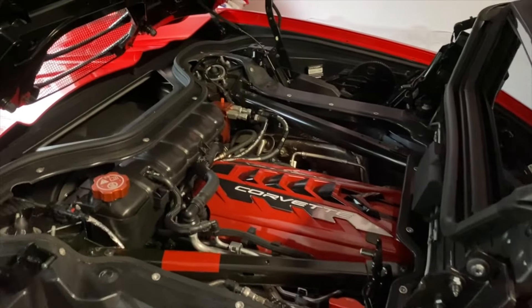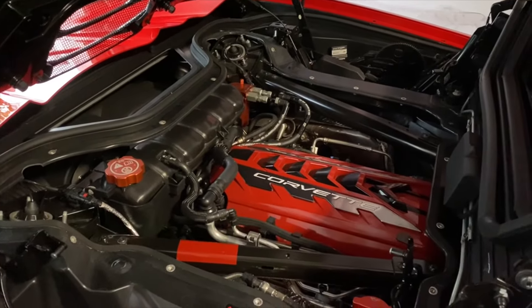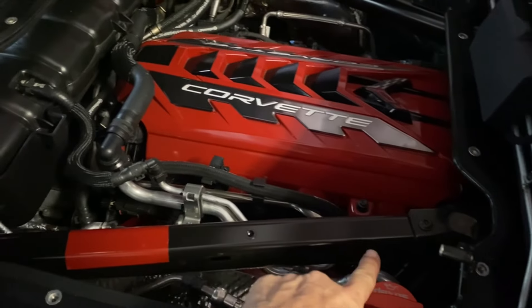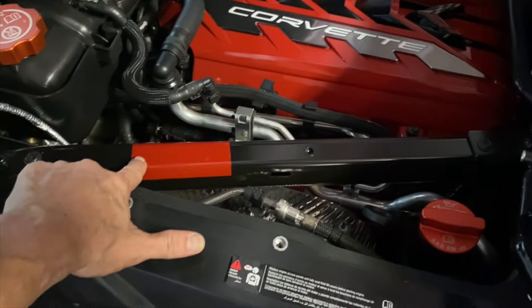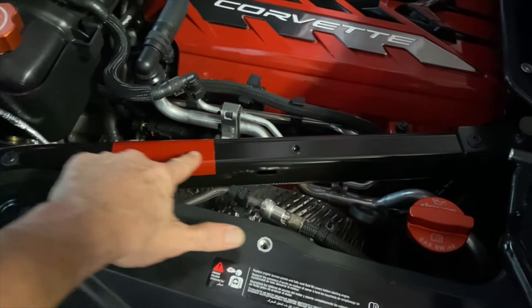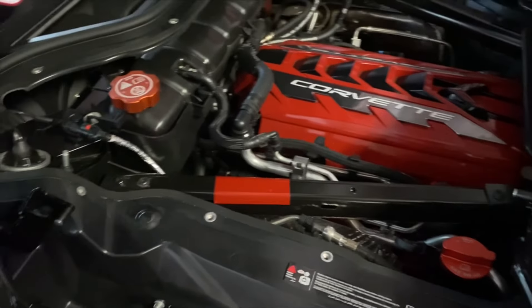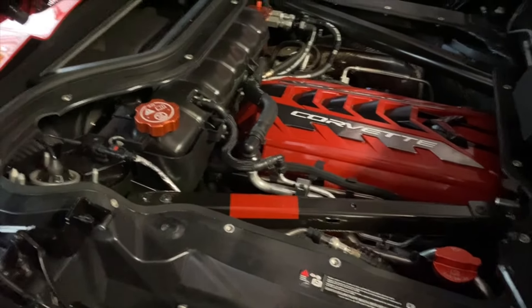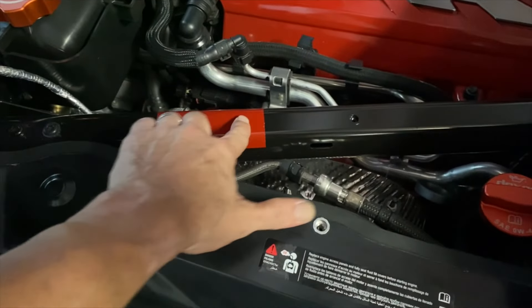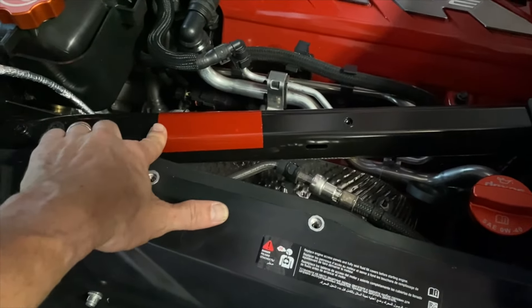I have the clear engine cover off, which I absolutely adore, and I'm thinking about doing these support arms here. I put a piece of vinyl adhesive on as a test — I've driven the car, gotten it up to 190 degrees, drove it around a bunch of times. It did not melt, warp, or do anything to it. This was just a test piece.